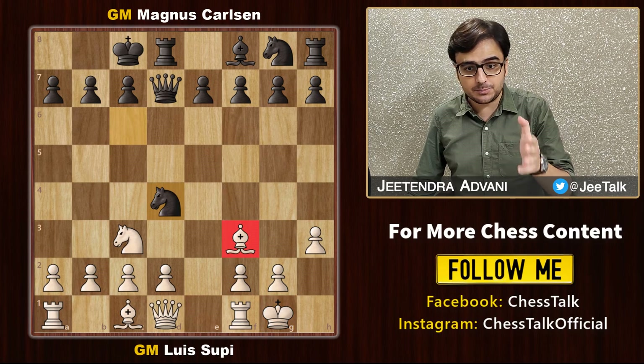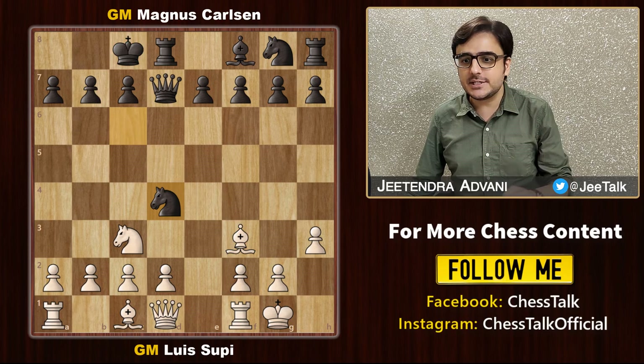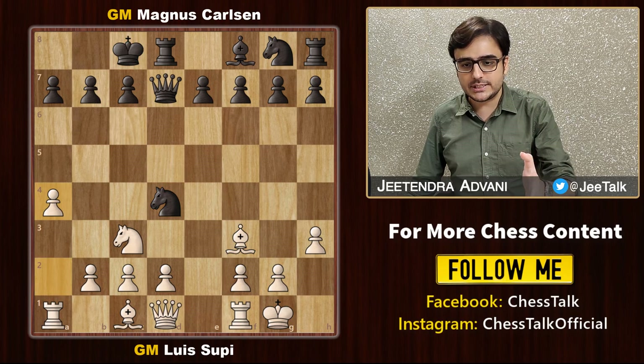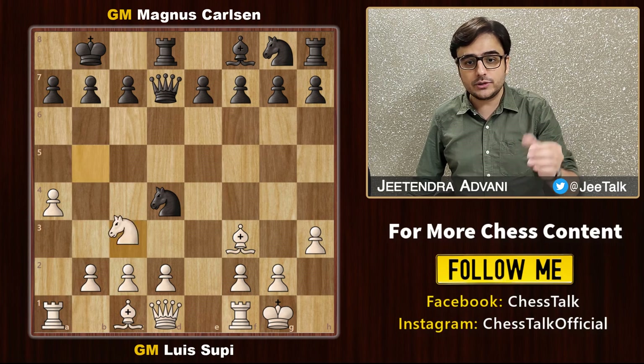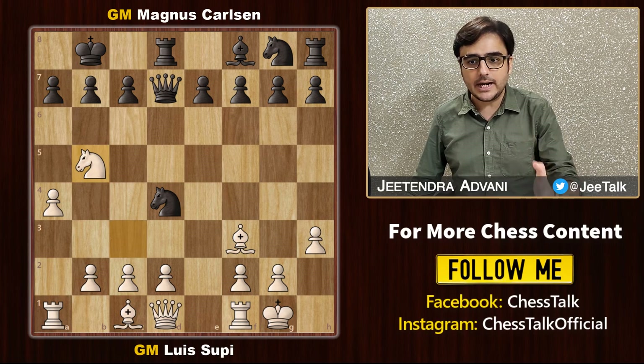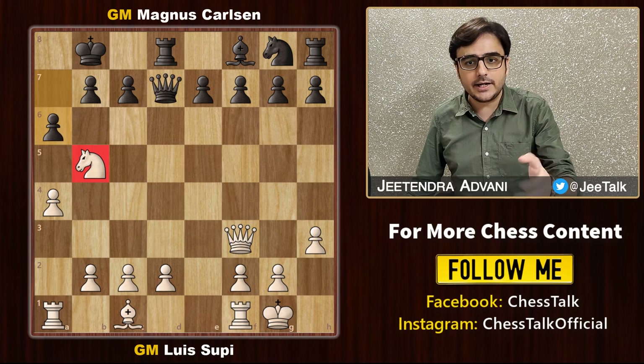Magnus goes after the bishop because it is placed on this lovely diagonal targeting the king. Supi begins his pawn march. The king moves to the side, defending this pawn as well. Now the white knight jumps onto a really dangerous square. Knight takes bishop, queen takes knight, and Magnus attacks the other knight as well.